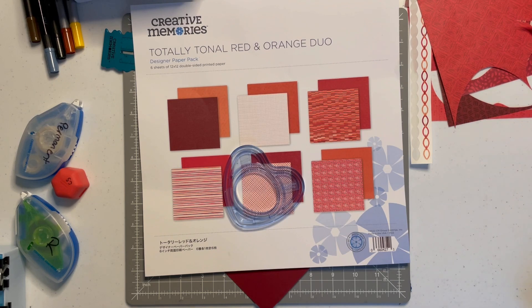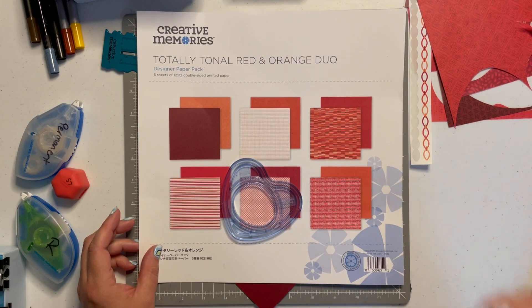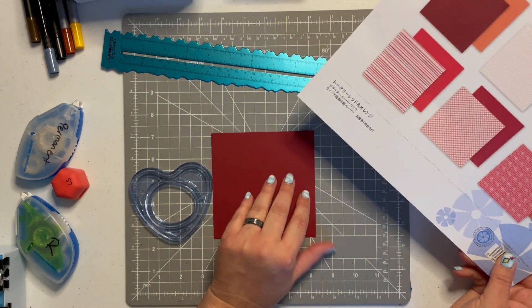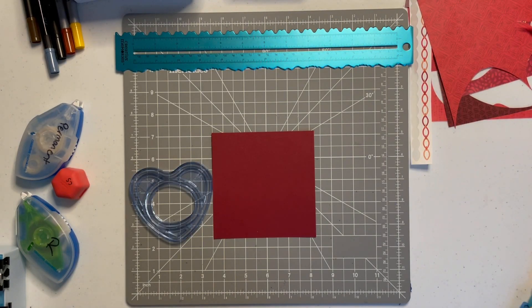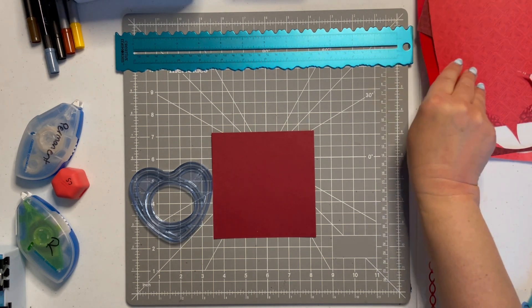For my first Try It Tuesday, I have a video from the Crafting Cousins Create channel with Kay and Trish, the Crafting Cousins. Trish did a video on quick and easy paper cluster embellishments, and I am going to put my holiday twist on these. Hers were a little more neutral and rustic than what I'm going to do today. I brought out my Dips and Dunes Tearing Tool and my 13 by 13 cutting mat, some Totally Tonal Red and Orange Duo scraps and a sticker sheet. We're going to do our first embellishment — a Valentine's theme.